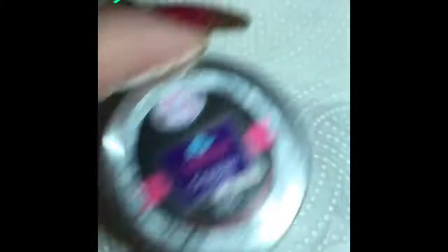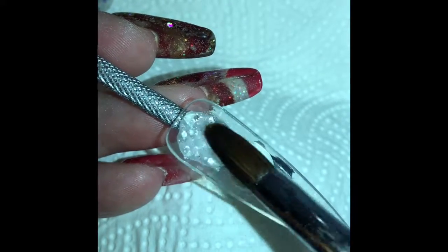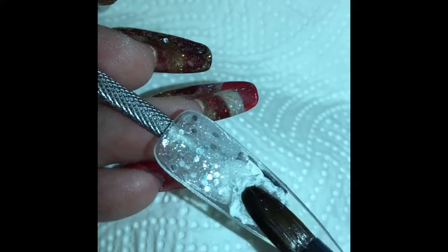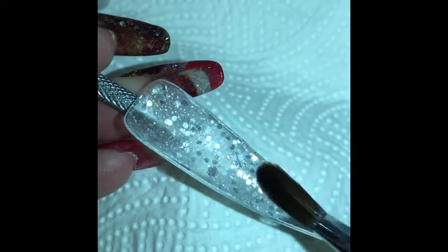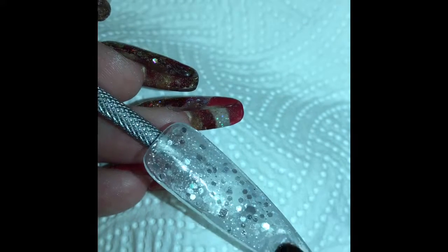So I'm throwing the tin lid in front of the camera — we've got Crystals, which is a really nice silver, super pretty. I'm wetting the tip with my brush in the monomer before I put the acrylic down. It gives the acrylic something to stick to and adhere to, because nail tips are really smooth and the bead can slip down. Putting the monomer down gives you grip and also stops any air pockets or powdery sections showing through.